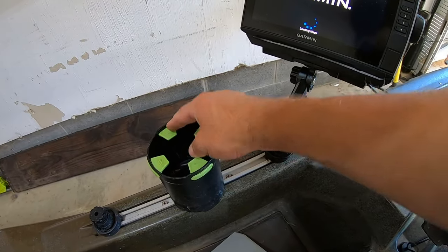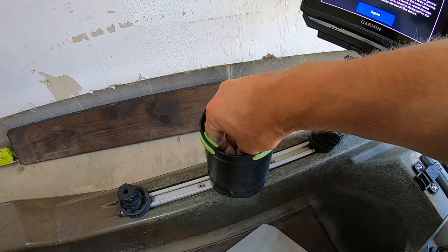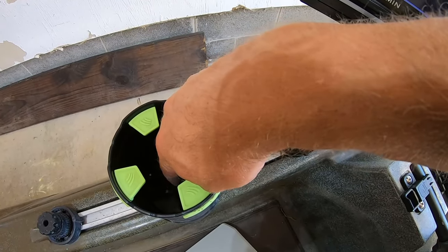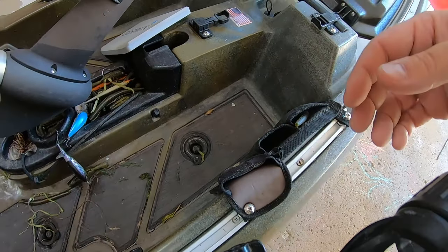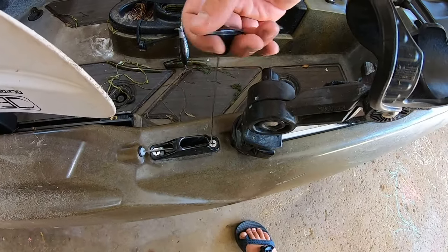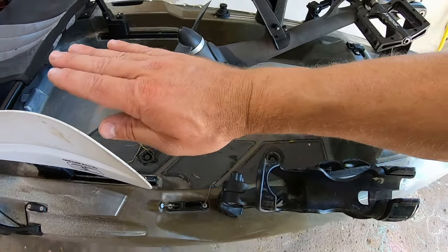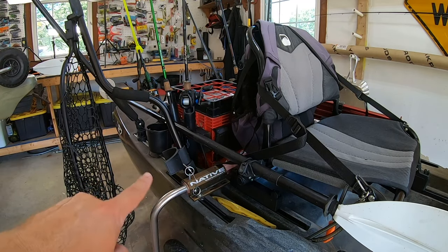This is a Yak Hacker cup holder — I really like these. The little rubber inserts mean it doesn't matter what size cup you have, it's going to fit in there nicely. You can see some of my past lures from the last trip. There's also a native pouch here, which is nicer. And this right here is what lowers and raises my rudder — there's a lot to talk about back here.